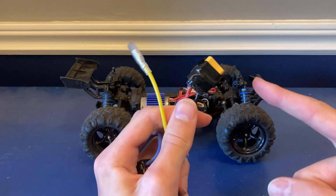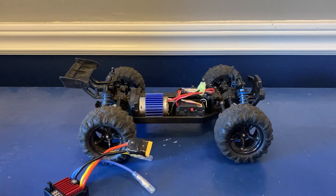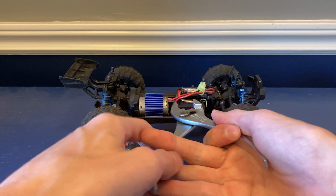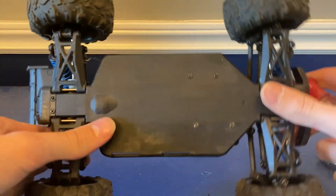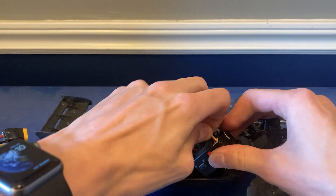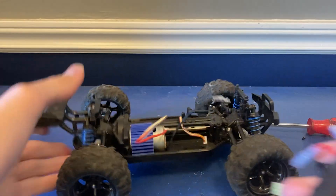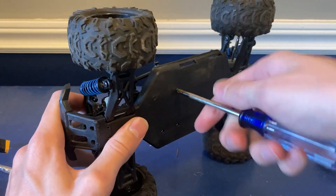All right so I've got the new connector all soldered on and I've done a little bit of finishing off camera just to make it look slightly nicer. So now we can put it into the car. If this car is anything like the Sandyland then the ESC should just be held down by some double-sided tape — oh, they actually use screws on this one. Okay, unplug this and these two. There we go, old ESC is out. I'm also going to take out the servo at the same time.